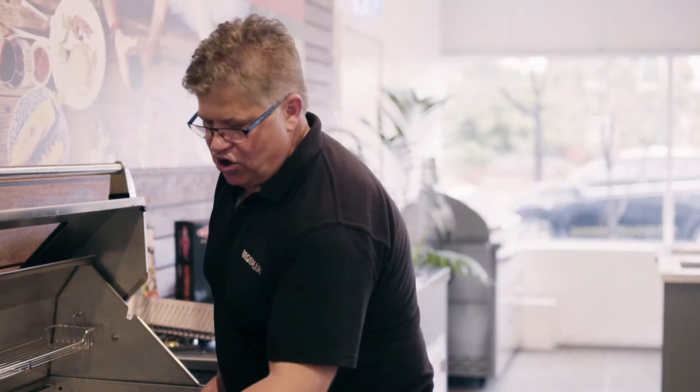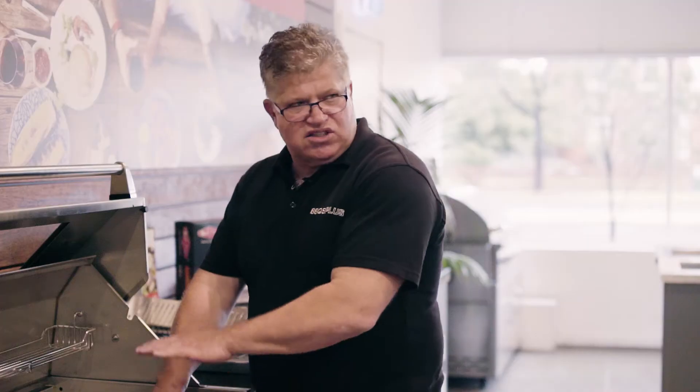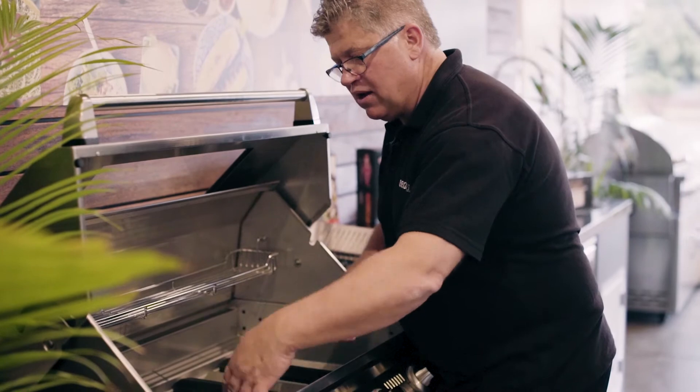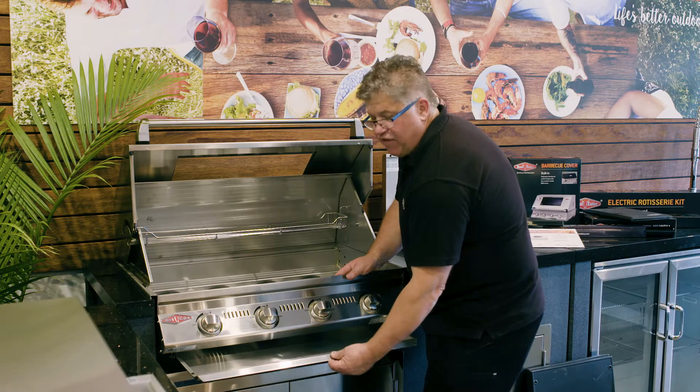The frame is really sturdy. It uses these high-output cast iron burners — it's a really hot barbecue. Your fats and juices drain down into the drip tray below. That rolls out and comes out for easy cleaning.